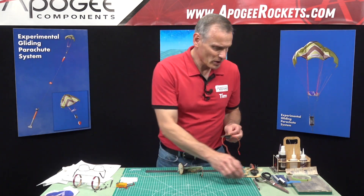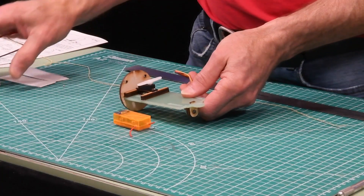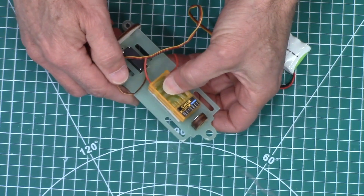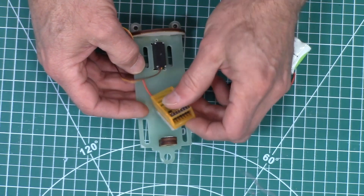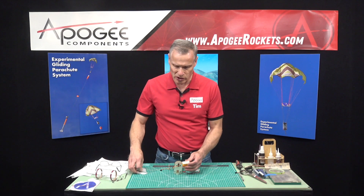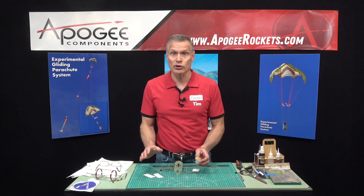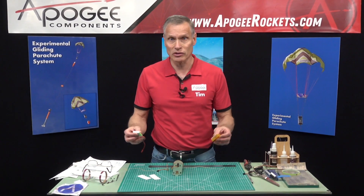Our next step is to mount the receiver and the battery. It doesn't matter which side you put these on — you just need to have room to put your connectors into your receiver right here. It can go on either this side or the other side. We're going to use the velcro strips that come with it and mount it onto the board, so you can pop it off and pop it on. It's secure enough it's not going to move around — we've flown these dozens of times.